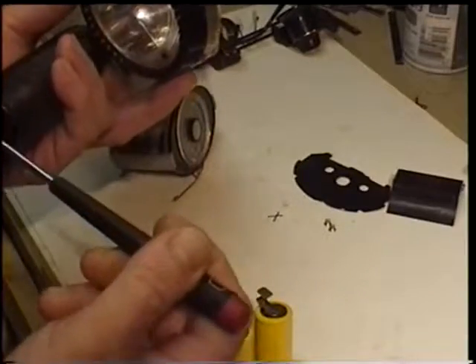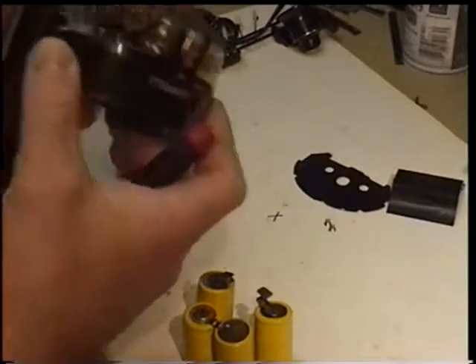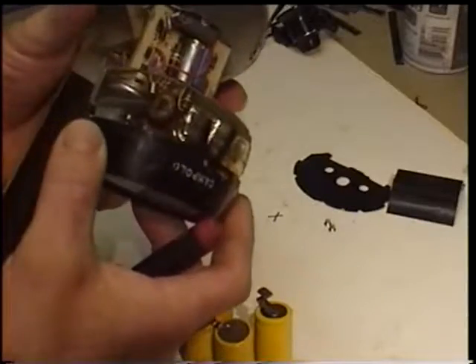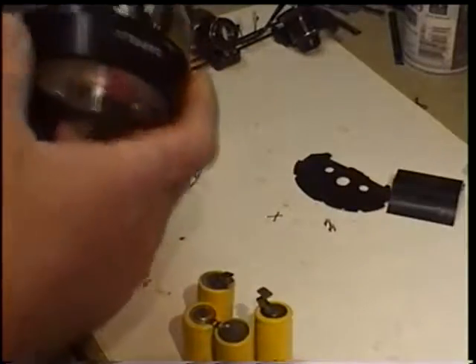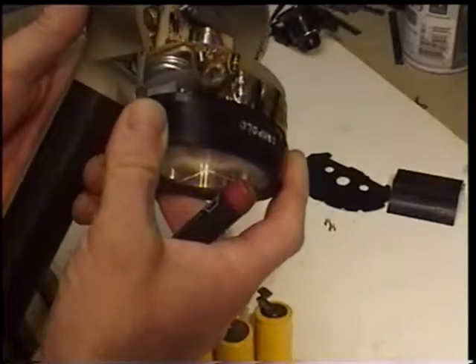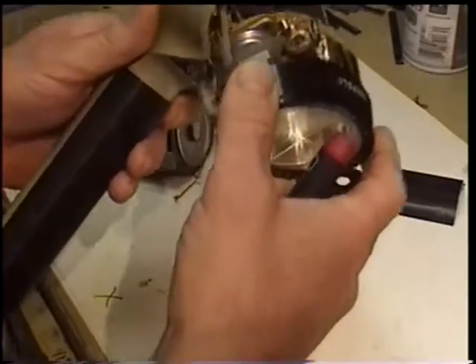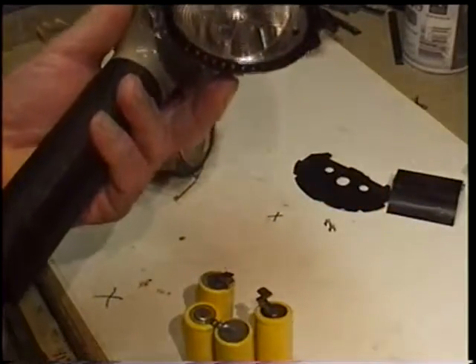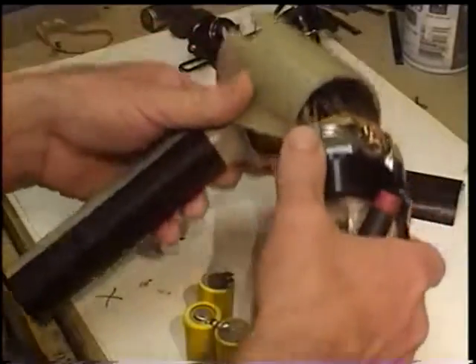I prefer the 700 series because those all have a button on the side where you can test the flash without having to cycle a camera with its PC plug in place. You can just charge it up, press the button, and you know if it's going to work or not. If you're going to buy one of these, don't pay a lot for them — there's a lot of them out there. I paid about $5 or $6 for this one, and it blew up.